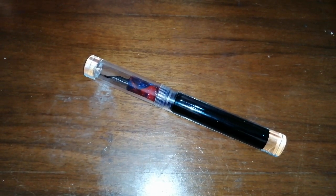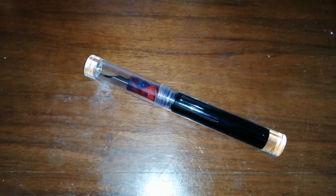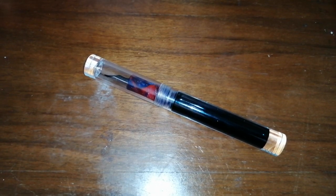Hello, Rob from Fountain Pen Journey with a pen review. This pen has been knocking around for about a year now — it's the Moonman C1.